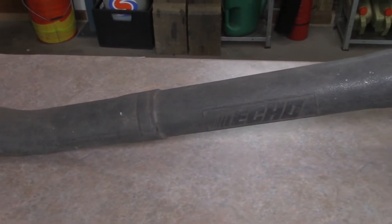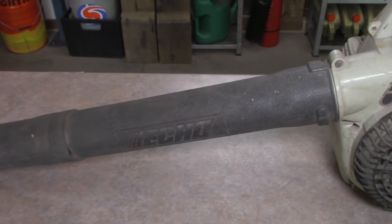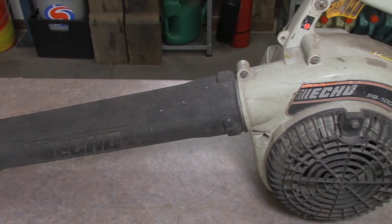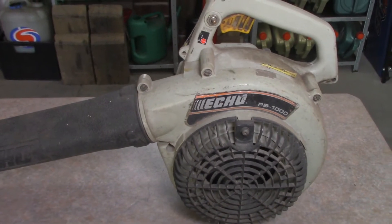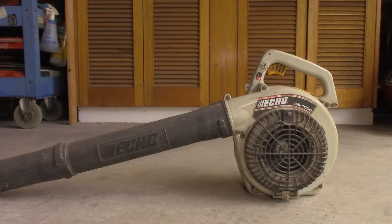This ECHO leaf blower was given to me by a regular customer. They said it didn't go. If I could get it up and running, I could keep it. Well, I hope to keep it. Let's get it up and running. The question on everyone's mind is — will this thing go?